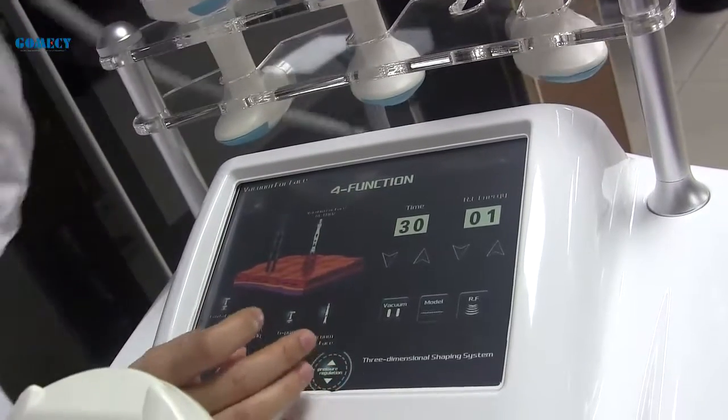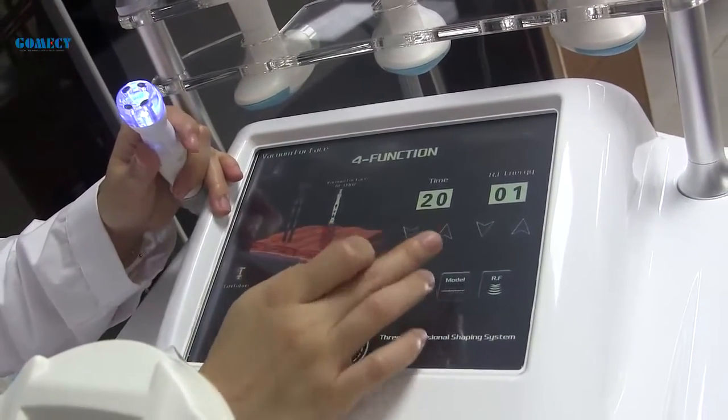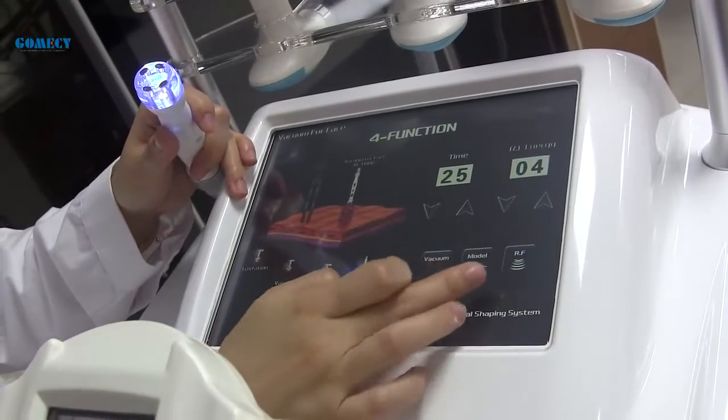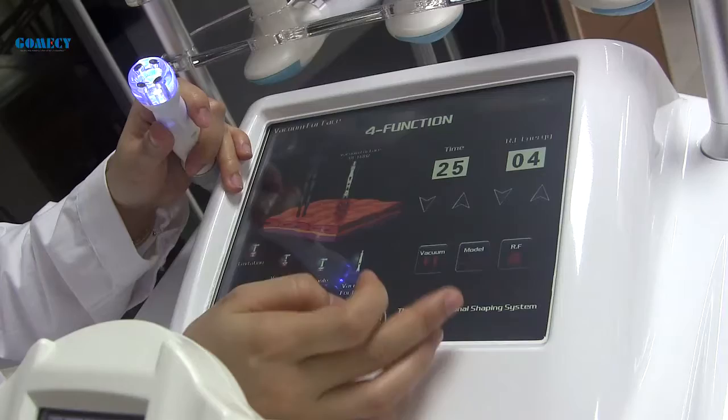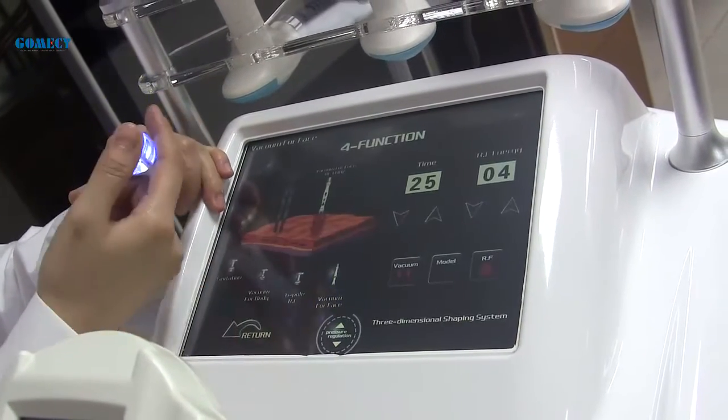The next one is the smaller panel handle. Its functions include both RF and vacuum. Set the time to 15 to 20 minutes, and the RF energy starts from four or five.